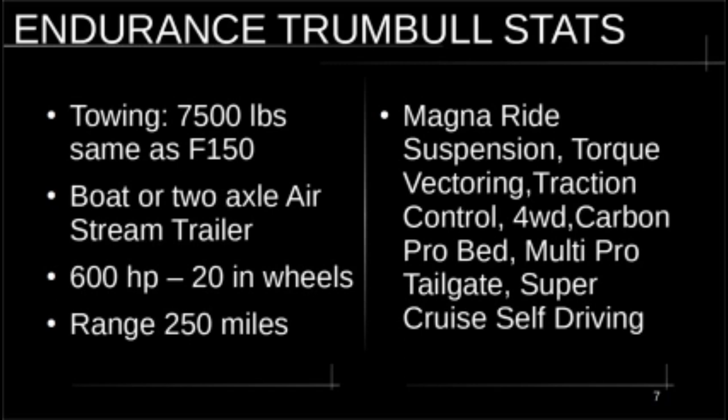There is so much misinformation about this truck and company — even from prominent YouTubers in finance and electric vehicles who are spreading incorrect information and doubling down on it. For example, one article claimed the Endurance doesn't have enough towing capacity, but the towing capacity is 7,500 pounds — the same as an F-150. You can tow a boat or a two-axle Airstream trailer. It's got 600 horsepower, 20-inch wheels, and a range of 250 miles with the present battery configuration.